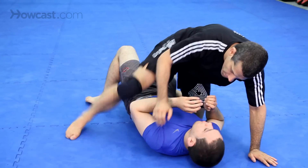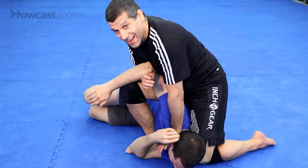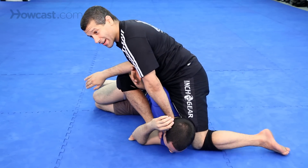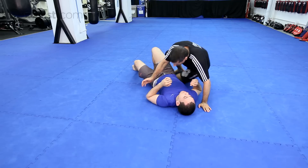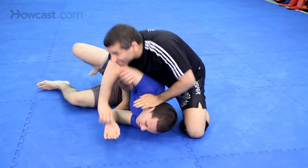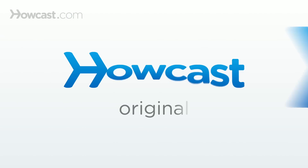One more time. I look for the Americana, he starts defending — drop. He turns, push the head, knee behind the head, elbow right here, very tight. Very tight. Shift, pull his head in, finish the arm. That's a double attack from the mount.